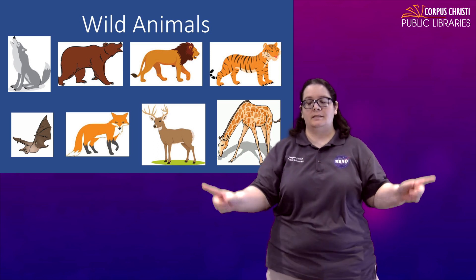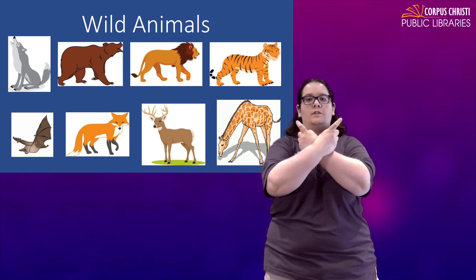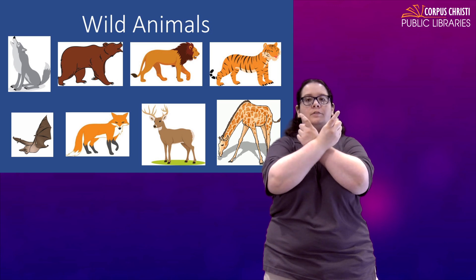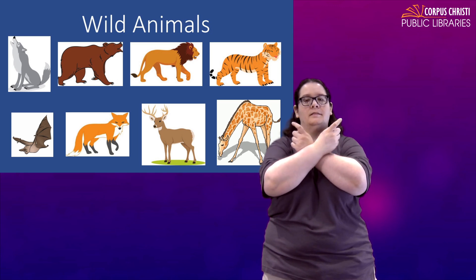For a bat, you're going to take two X's, cross them at the wrist like we did for bear, and tap your shoulders. Bat.